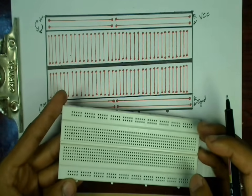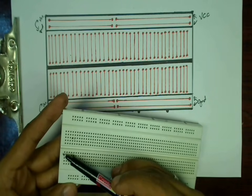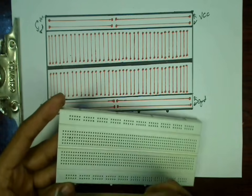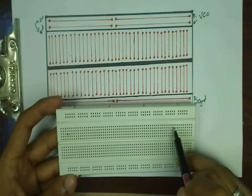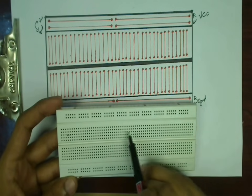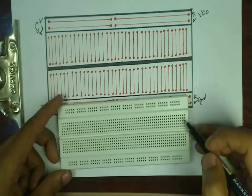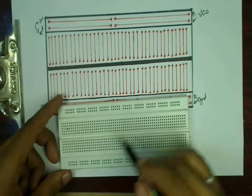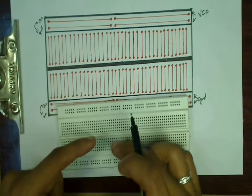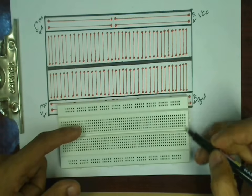Now talking about the points between these power rails: for all good quality breadboards, there is always marking horizontally and vertically — starting from A to J vertically, and horizontally starting from 5, 10, 15, 20, 25, 30, going up to 65. All these 65 lines are connected vertically and are divided into top and bottom halves by the center line.